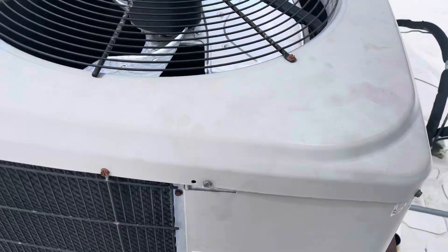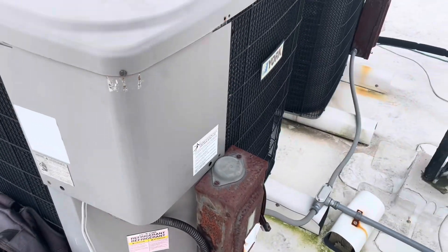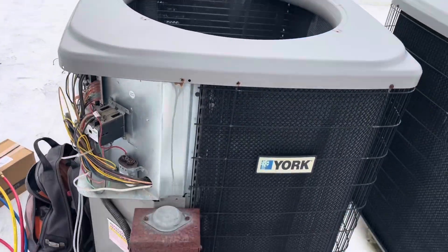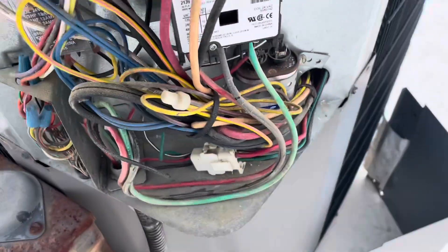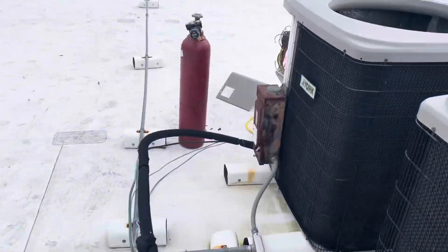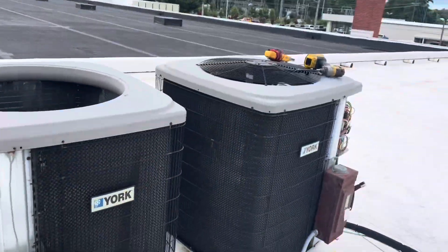All right guys, we got a condenser motor to change out and a filter dryer to change, and we got to charge this bad boy back up. This is the unit we're working on. We got the condenser motor pulled out of it, but notice this one's not working either. Contactor's pulled in, but we have no unit running. It's a 460 volt unit. Might have a blown fuse or a tripped breaker. Let's check it out.